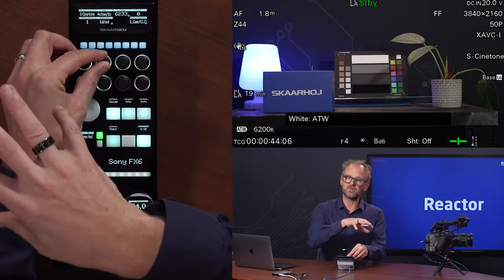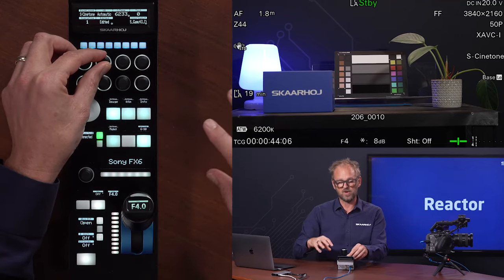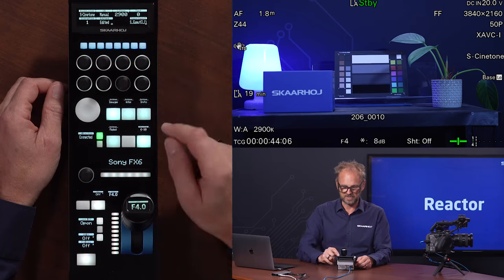Sometimes what we do is bring out settings on the home screen which are essential for you, and often they also find their way deeper inside the structure. Right now it's in automatic and we have manual here. You can see the Kelvin degrees readout on the display just next to it.